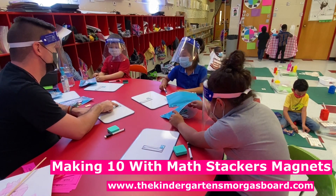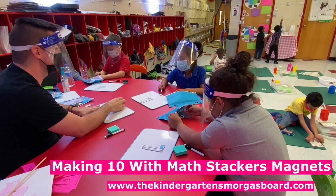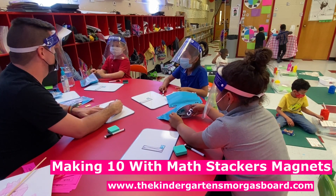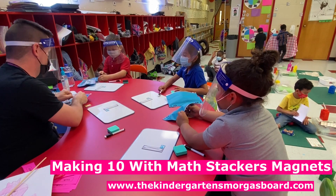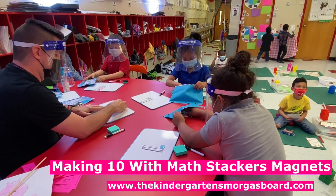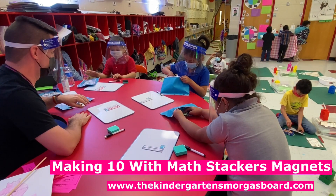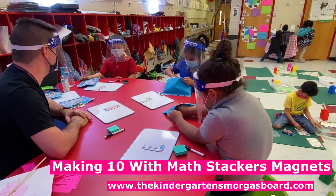But look, is it close? So what would be a good number to try next? What's close to nine? Eight. Very good. So everybody grab an eight and put it on. And what happened, Oscar? It's good. It's good? So eight — two plus eight equals?